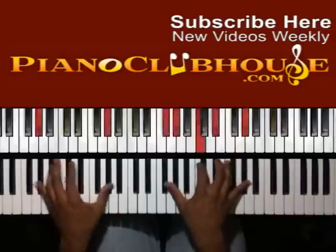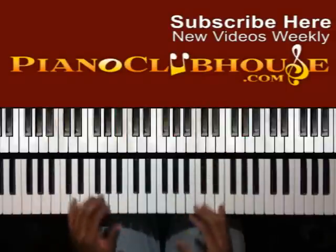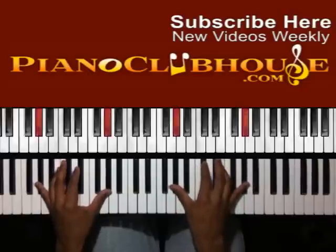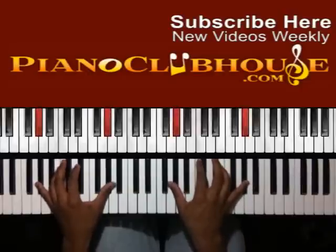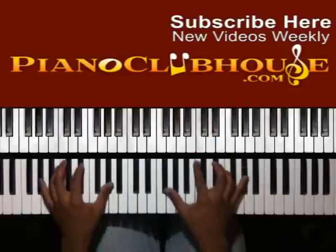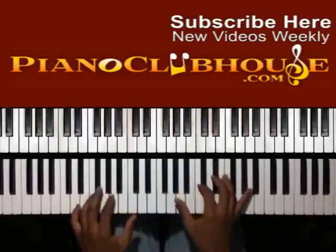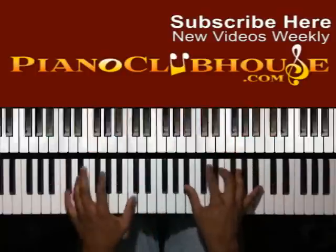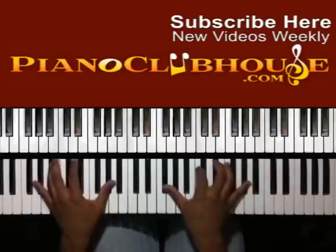This is an A-flat. The first time around, you're going to always start with the 1. And once you do this once, the rest of the times you're going to start on the 4. So you've got 1, go to the 4, 2, 5, 1.